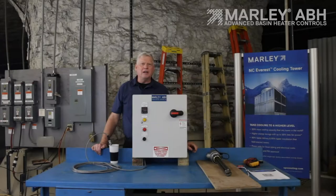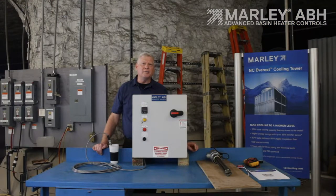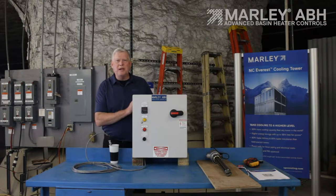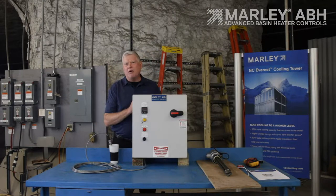The basin heater panel is used when you want to keep the water in your basin from freezing when your tower is shut down. Right here I have an ABH panel. These panels are typically installed in the field, not on the tower, but generally down below the tower somewhere on some standoffs.